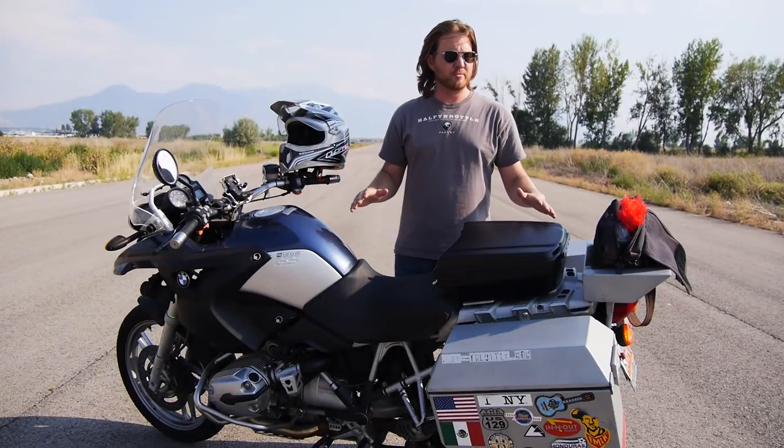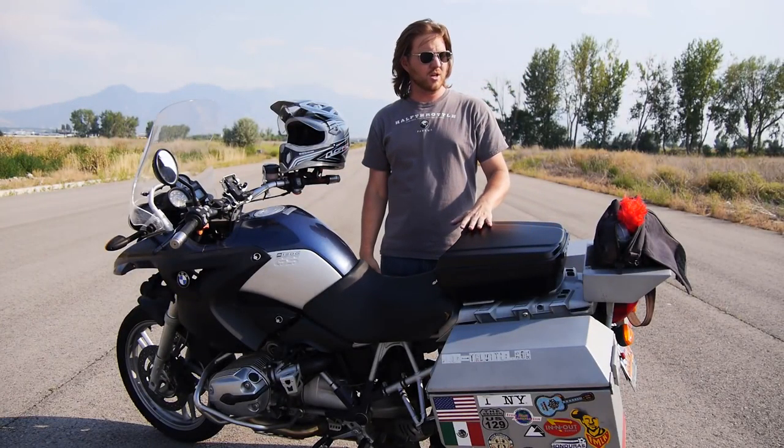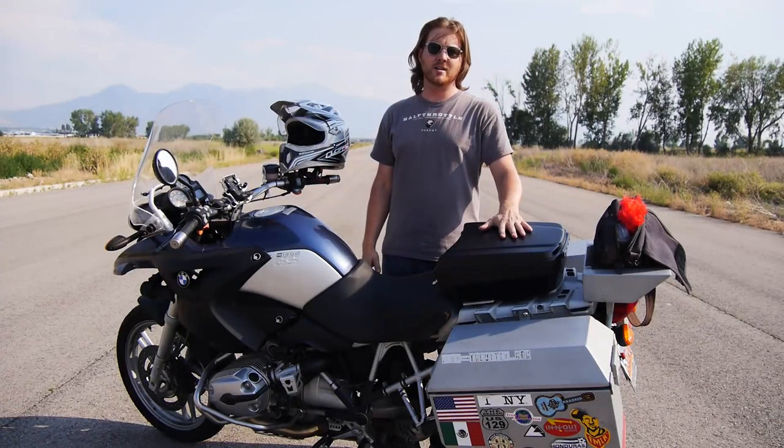Hey guys, welcome to Half Throttle. Today I'm going to be reviewing a piece of luggage called the Tail Gunner made by GS Accessories.